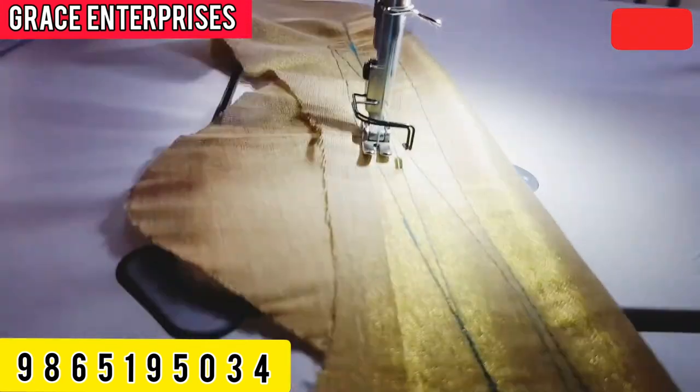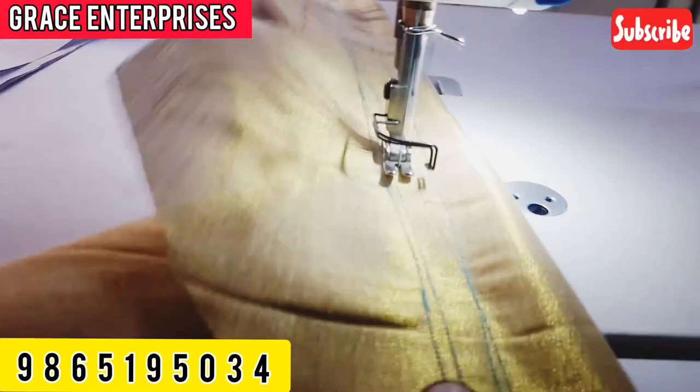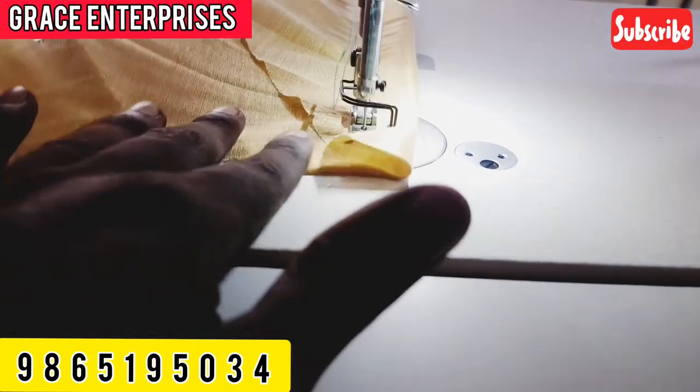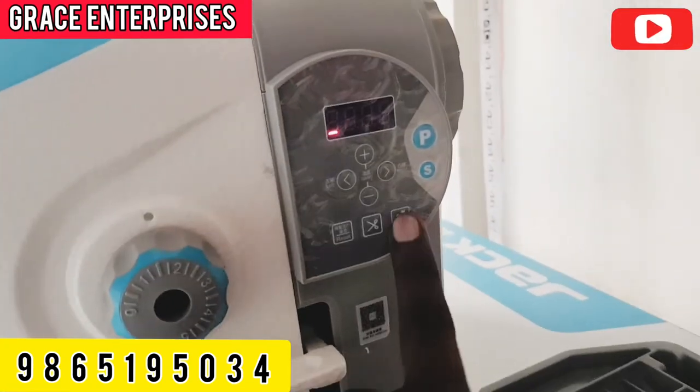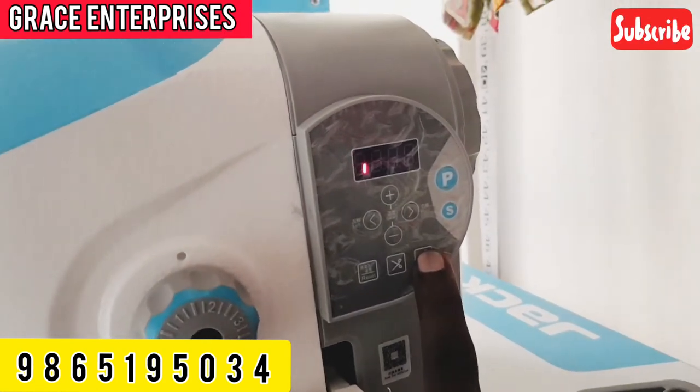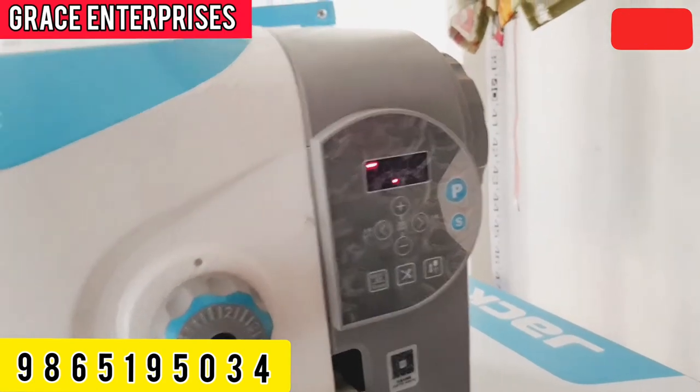This machine is using auto-trimming. If you press the front and press the back, you can press the front and push the front.